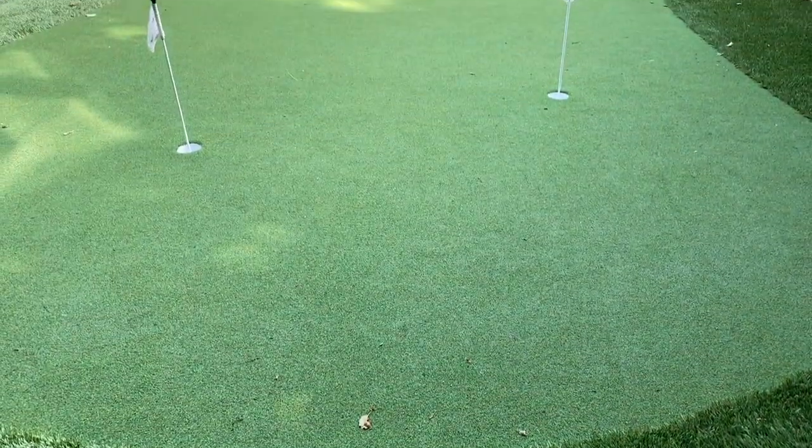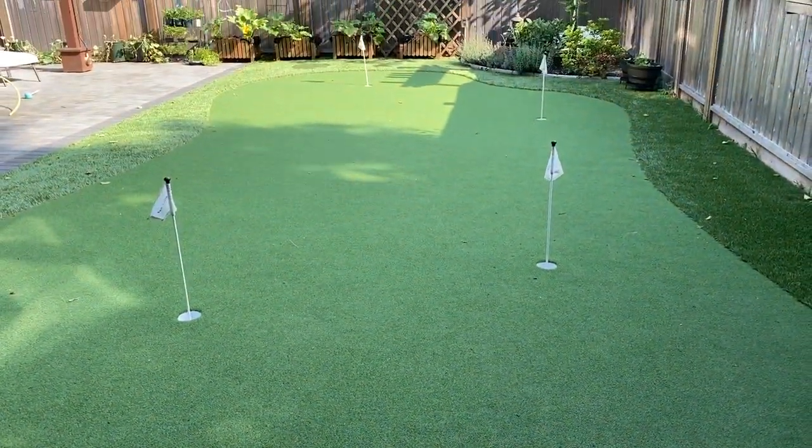Hi everyone, my name is Cyrus. Welcome back to the channel. Last year, Perfect Turf Vancouver helped me install a world-class putting green in my backyard. If you're interested to view that video, you can click the link right above here — it's on my main YouTube channel page.